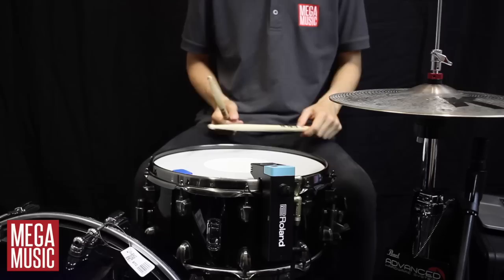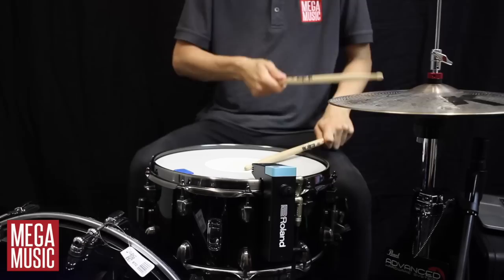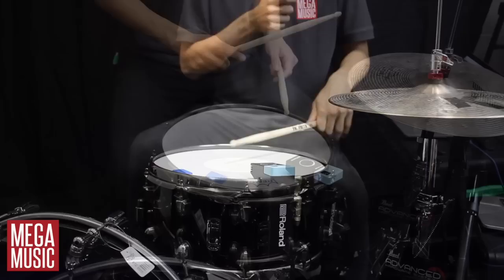Straight out of the box, the trigger sensitivity settings were perfect and I didn't need to adjust anything. The trigger was perfectly ignoring my ghost notes and only triggering when I hit my snare drum hard. For me, this is the perfect setup, but with the sensitivity scroll wheel you could easily adjust this to suit your playing and your needs.